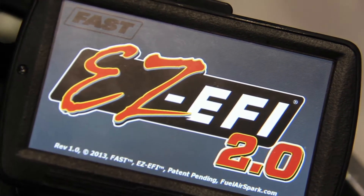You know, it's one thing to get all the go-fast parts you need, but it's a whole other ball game when it comes down to the ECU and the tuning. I'm joined by David Page from FAST — tell me, what is FAST?